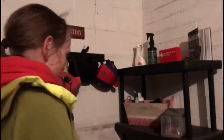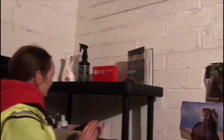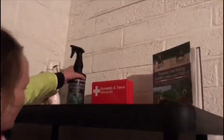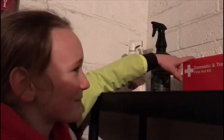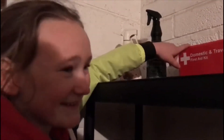Next to that we've got some black shelves. On the top we've got mane and tail conditioner, coat sheen and conditioner, and my domestic and travel first aid kit. I use that a lot - I'm the clumsiest person you'll ever meet.